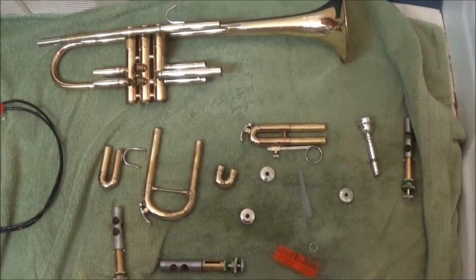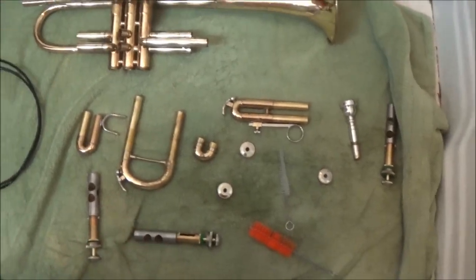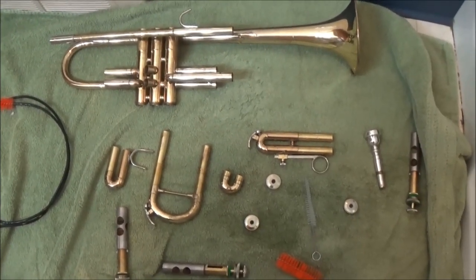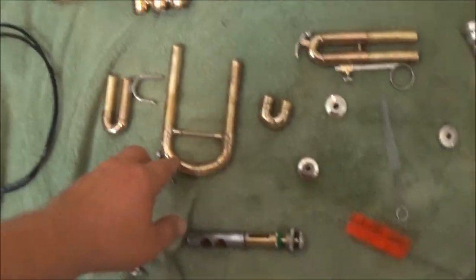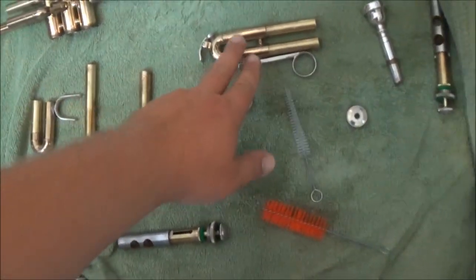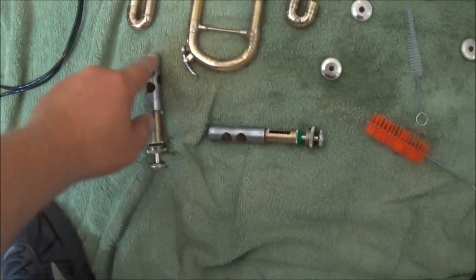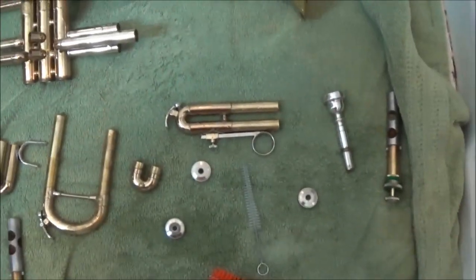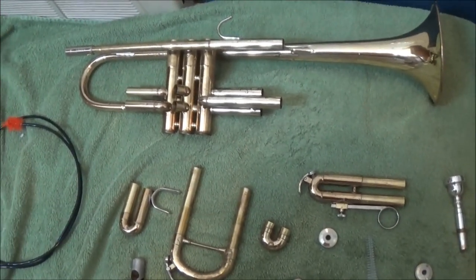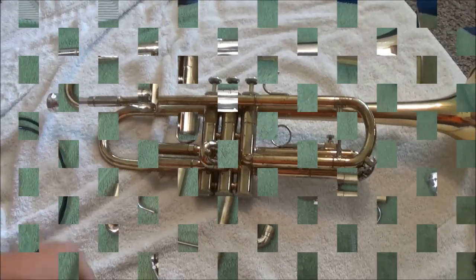I'm all finished scrubbing everything out. I've laid a towel out on the bathroom floor and placed everything on it to let it dry. You can also take a paper towel to it to speed up the drying. I've been extra careful to really wipe off any part that had old grease on it, as well as the valve surfaces, to get all the old residue off. As soon as it dries up, I'll put on new valve oil and new tuning slide grease, put it back together, and we'll be done.